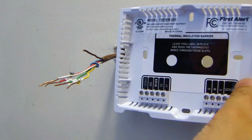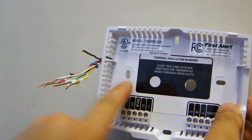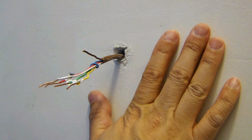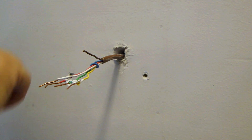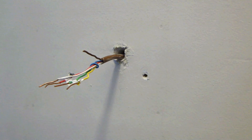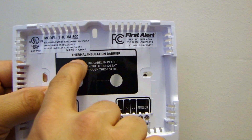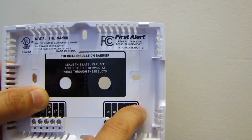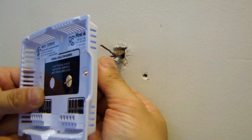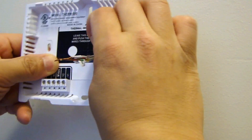Now we're ready to mount the back plate of the new thermostat onto the wall. Luckily the existing holes match up to the two holes this new one uses. Note that if your old thermostat was a different shape or size, you may need to repaint the wall area behind it. Looking at the back plate, there's a thermal insulation barrier sticker with two holes depending on how you want to route the wires. In my case I'm bundling all the wires together, including my extra common wire, and feeding them through as one bundle.